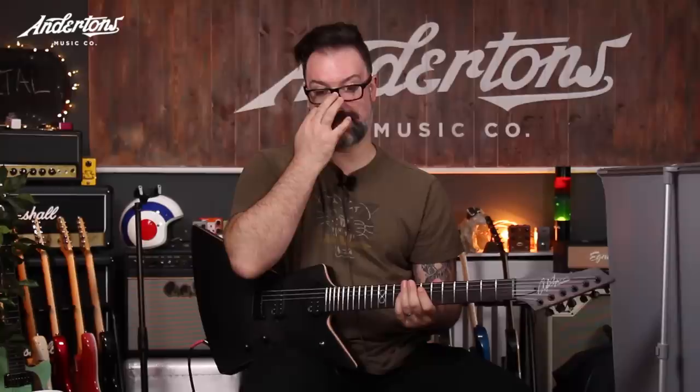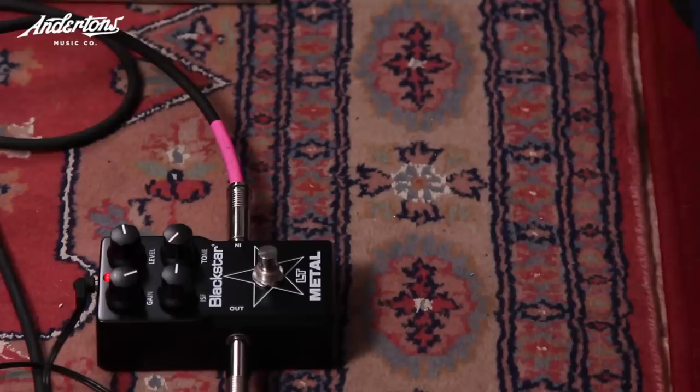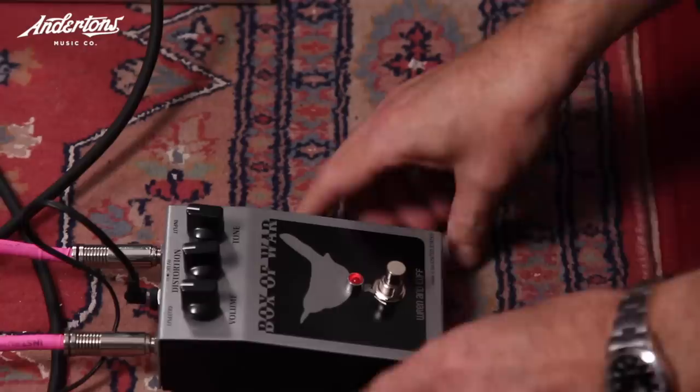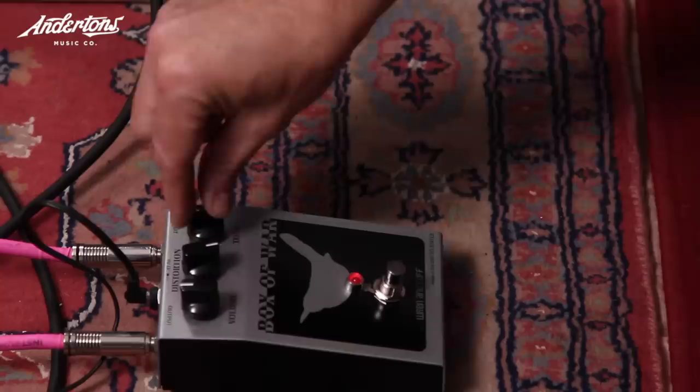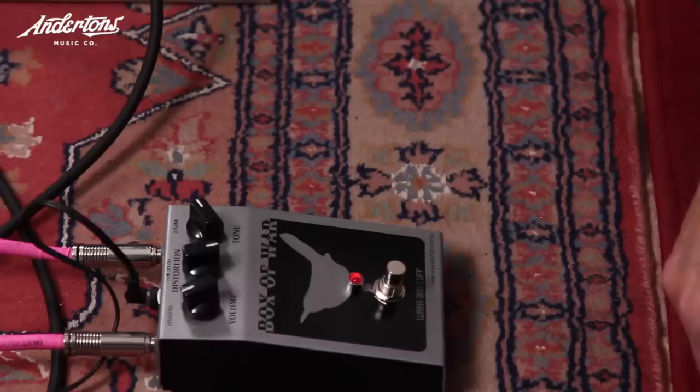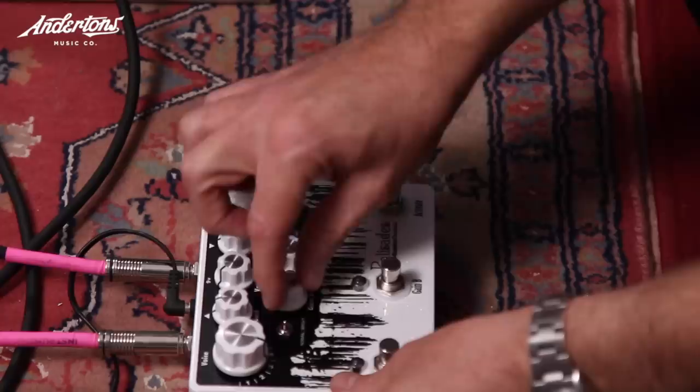One pedal is lacking low end — no. Another pedal gets a toilet break joke before being tested. It's 'a bit muddy' and Rob declares it will never make a metal pedal. The next one is very simple — just volume and tone. Rob closes his eyes and guesses it's white. It's a no.